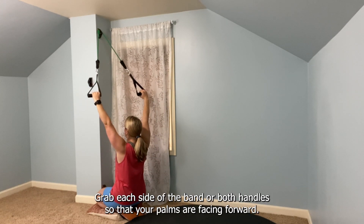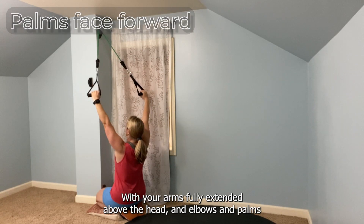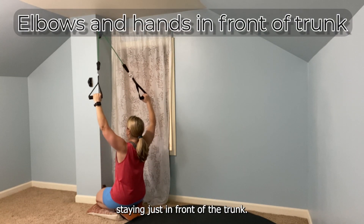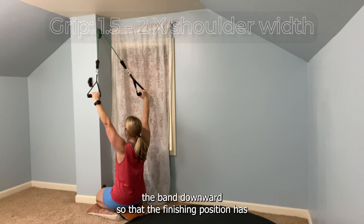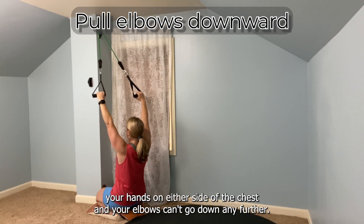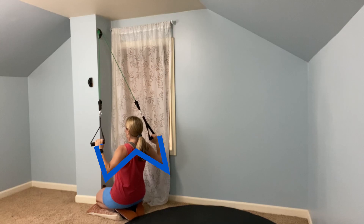We want to make sure that our trunk is positioned upright with a slight extension at the hips. Our hips, shoulders, and head are going to stay in alignment with each other. Grab each side of the band or both handles so that your palms are facing forward, with your arms fully extended above the head and elbows and palms staying just in front of the trunk. Our hands are going to be positioned about one and a half to two times shoulder width. Begin to pull the band downwards so that the finishing position has your hands on either side of the chest and your elbows can't go down any further. The shape of your arms and trunk should look like a W in the bottom position.